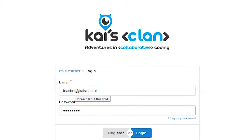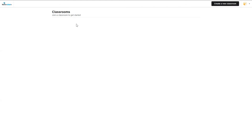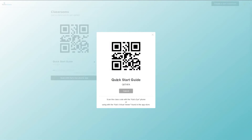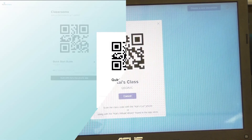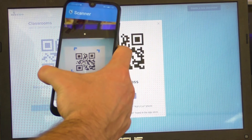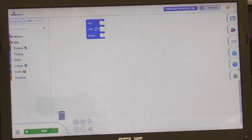If you can't find the confirmation email, check your spam folder. Click 'Create a Classroom' and give it a name. Then go back to your smartphone and the Kai's Eye app, click QR scan, and scan the classroom QR code that you've just generated.